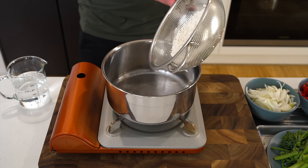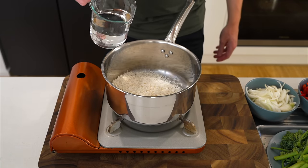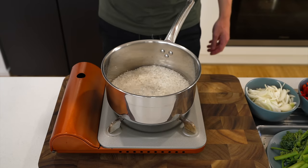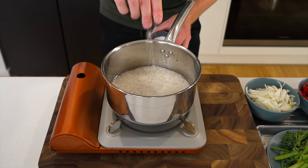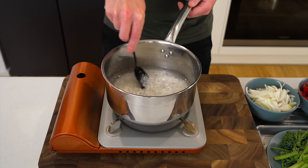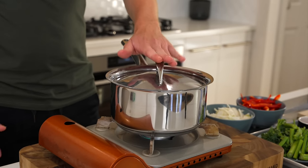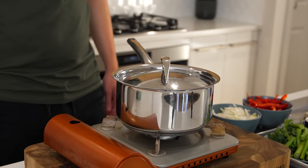Place a large saucepan over high heat and add 200 grams of washed jasmine rice along with 375 milliliters of cold water and a pinch of salt. Bring to a boil, give it a mix to prevent clumps, then reduce the heat to low, place on a lid, and cook for 12 minutes without lifting the lid.